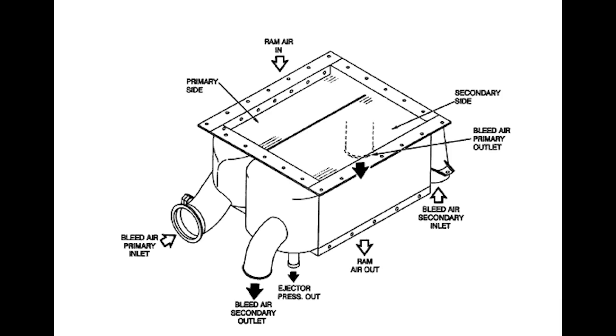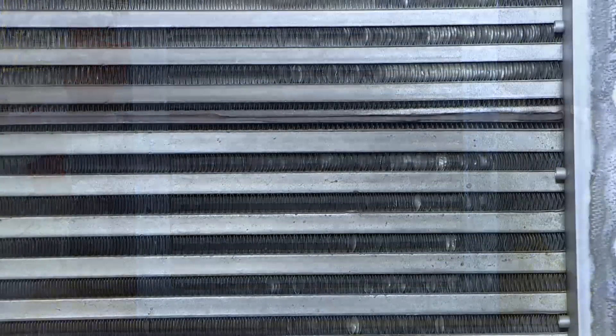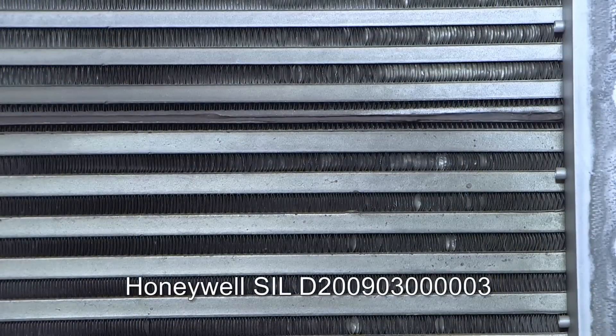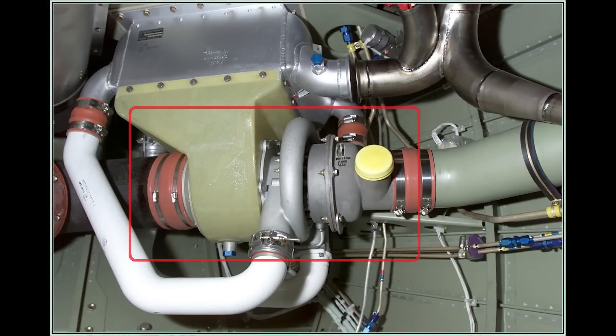During ground operation, a fan driven by the air cycle machine turbine is utilized to move the air across the heat exchangers. A dirty or blocked heat exchanger can reduce cooling function due to reduced air flow. Honeywell has a service information letter that outlines the cleaning procedure for the heat exchanger assembly if it is found to be dirty or blocked.